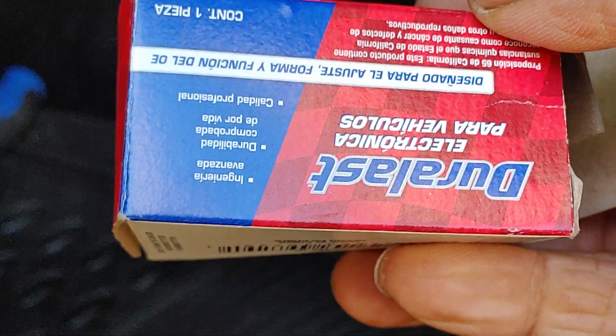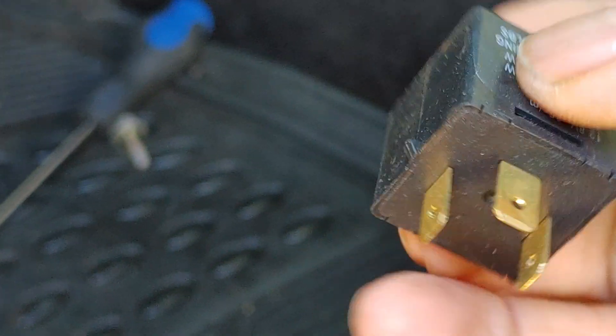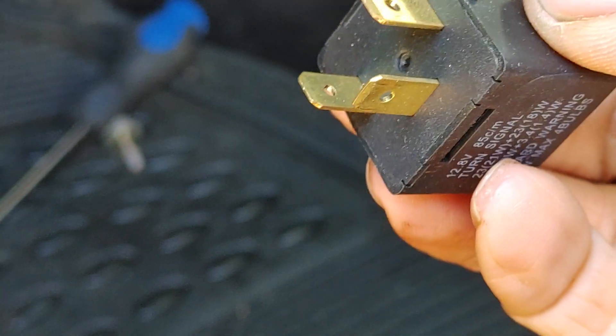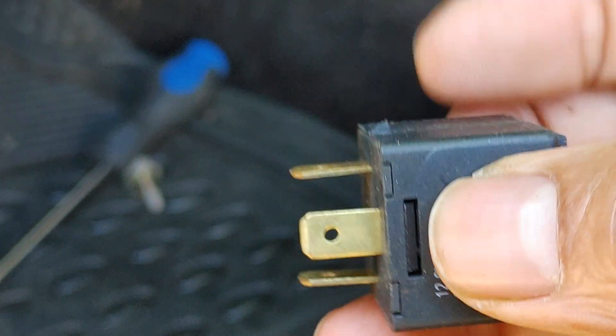You can get it at Advanced, O'Reilly, or AutoZone. This one was from AutoZone — $16. It does not look the same as the other one, but it has the same connectors, so this is the right one. They don't have to match completely — the other one had larger tabs on either side and didn't have this on top, but this is the correct part.